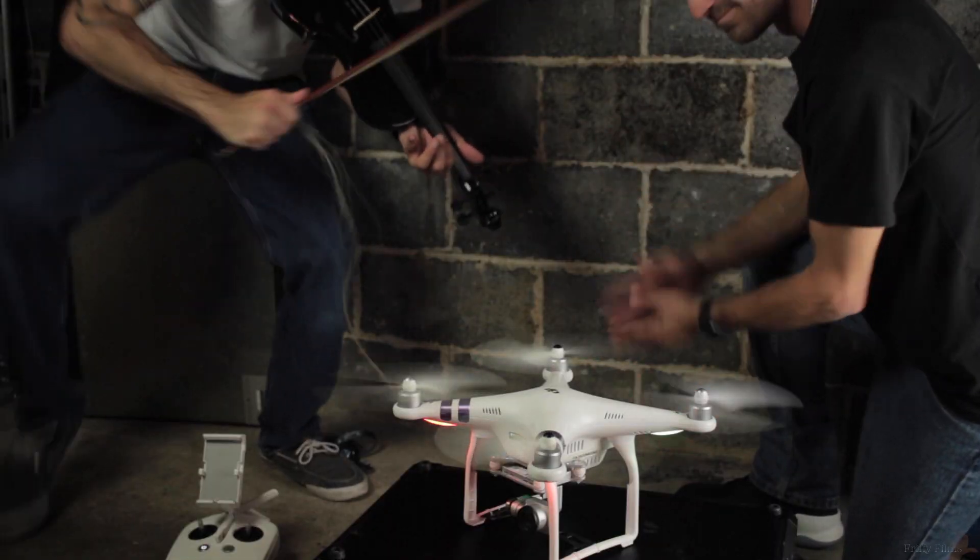Today we're fiddling with the DJI Phantom 3 Professional. If you're watching this video, we're assuming you're new to the drone world — maybe you're looking into purchasing one of your own, or maybe you're just looking to learn how to fly.